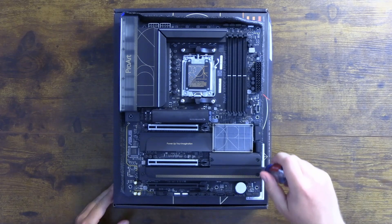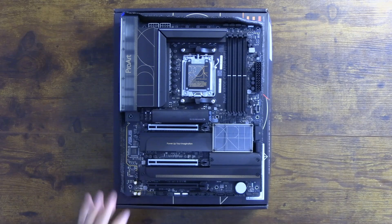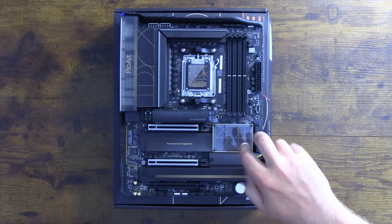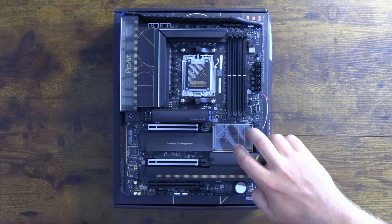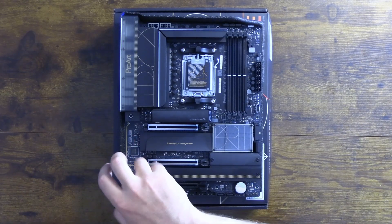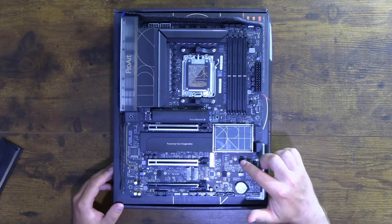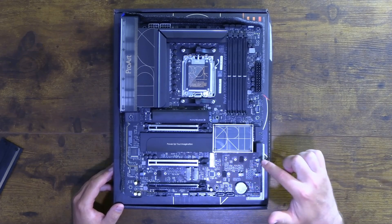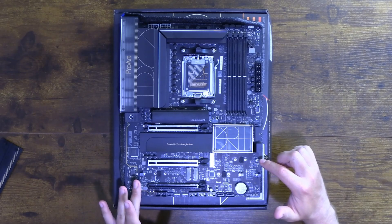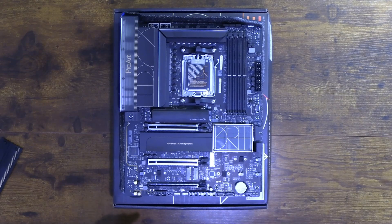The other M.2 slots are under covers secured by four screws. An important note: the top M.2 slot supports Gen 5 drives, which is great to see. One M.2 slot — if you use it — will cut down your speed on the PCIe slot, so you want to avoid that one. The other slots all support Gen 4 speeds at x4. Use M.2 slot 1 and M.2 slot 3 if you're installing up to three M.2 drives.